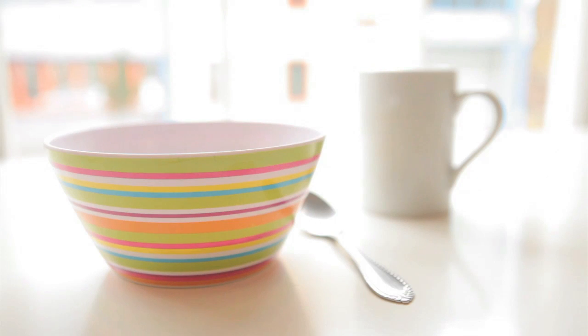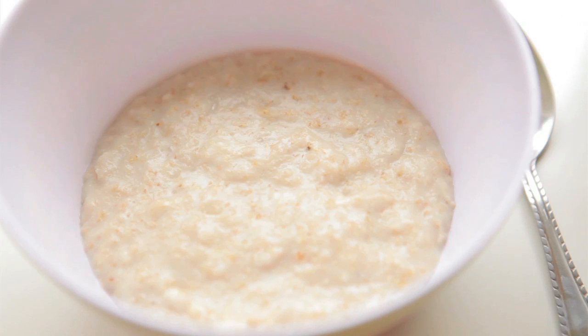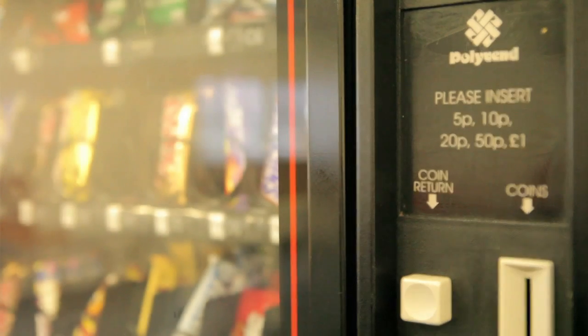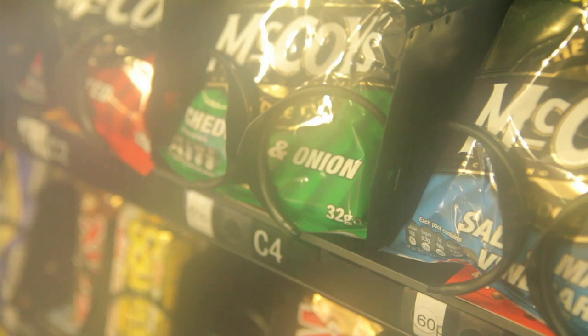My advice to you is always to start the day with — and I'm not going to get too technical here — but let's just say porridge. It's a slow-release carb. It means that you will be full until at least 2 o'clock in the afternoon without thinking about snacking at all. And secondly, if you do want a snack, don't go to the vending machine, don't go to the cupboard, just have a piece of chewing gum. Trust me, it works.